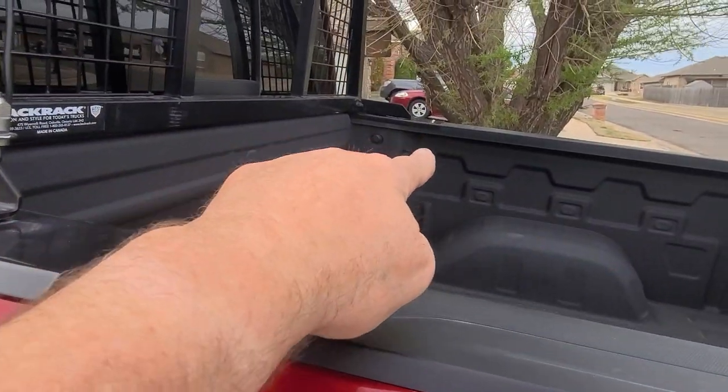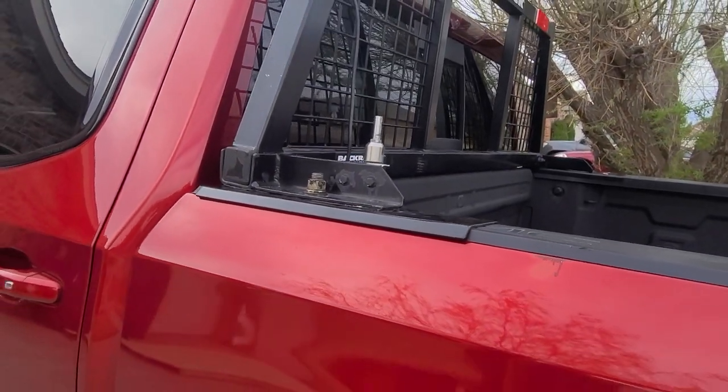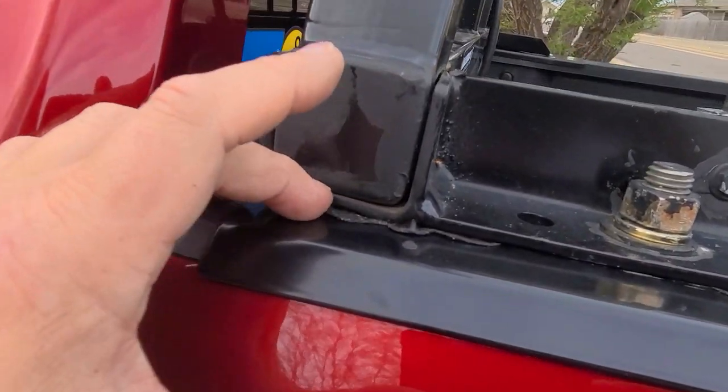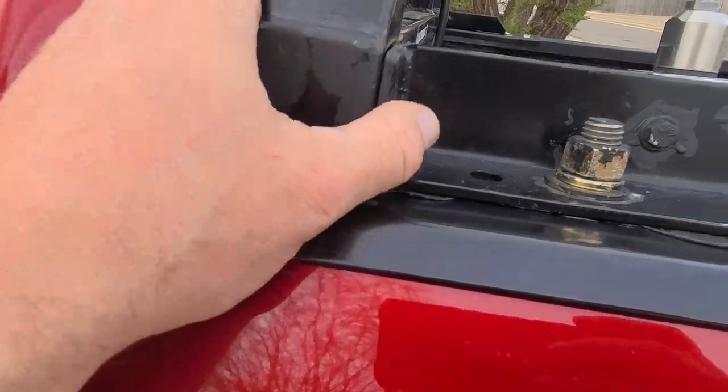Had to bend this plate right here back straight — it's not 100% the way it was, but it's on there and it's not gonna rattle. Had to put some of that rubberized stuff on there to keep it from rattling, but I hit it pretty damn good.